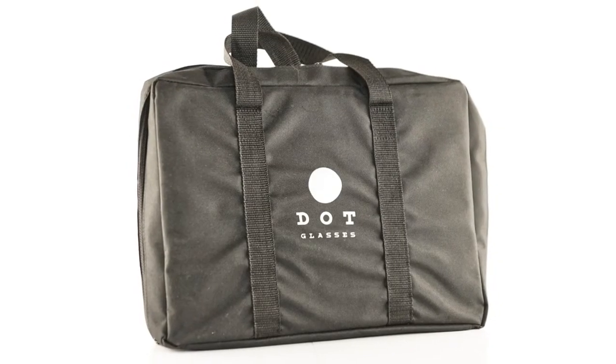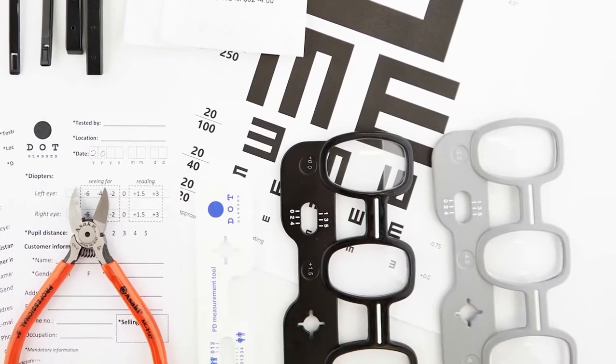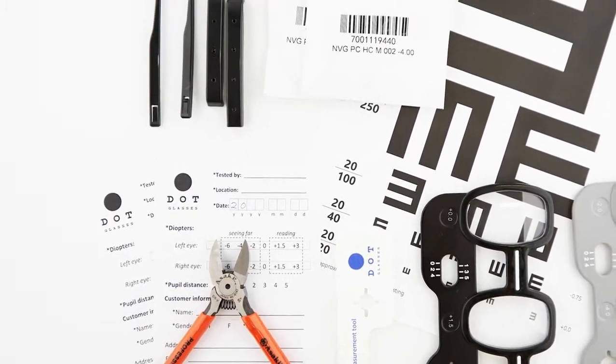To do that, all you need is a dot glasses kit which will include the six pieces to make the frames, a selection of lenses, two vision testers, a pupil distance measuring tool, prescription slips, and cutters to adjust the nose bridges as needed.